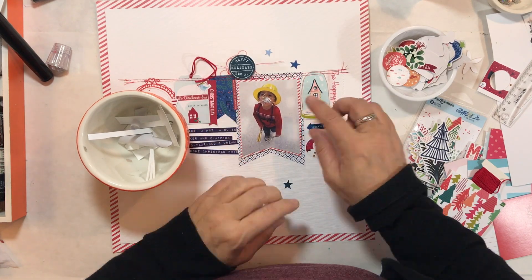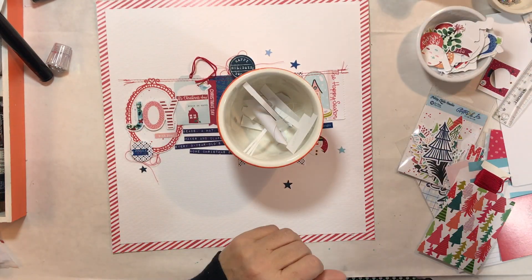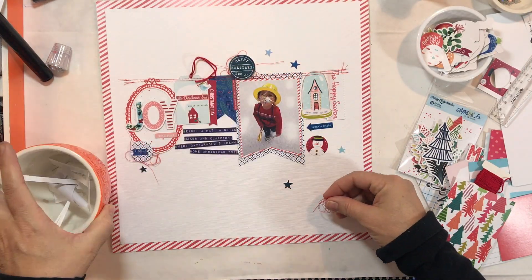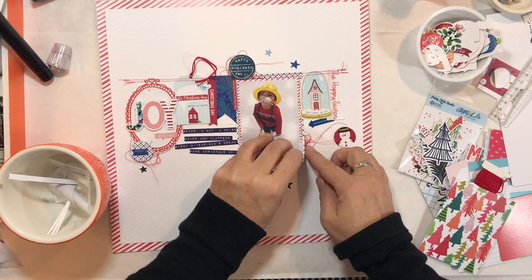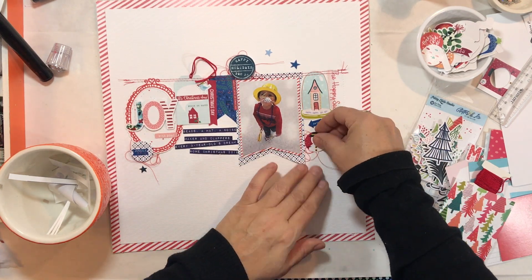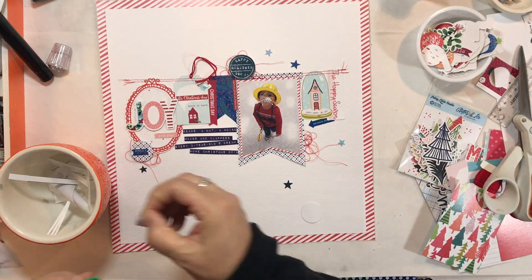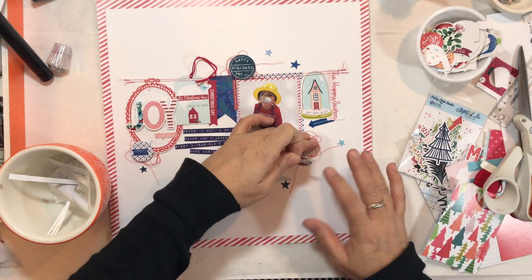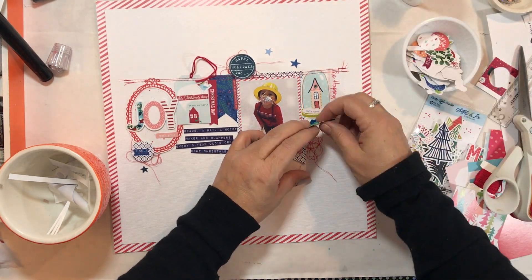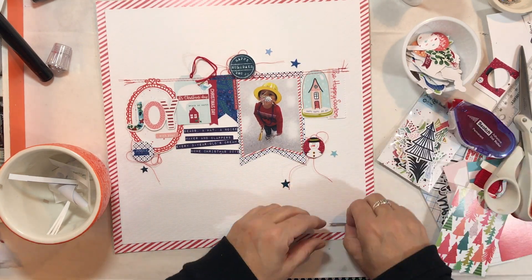That's a great way to approach a scrap lift. You can make it pretty close to or exactly like the original, using the exact same materials and products as the person you're scrapping lifting, or you can change it up a little with products but keep the design the same. I've kind of done that — I changed the products up, kept the basic design the same, and added a few little elements to make it more like my style.